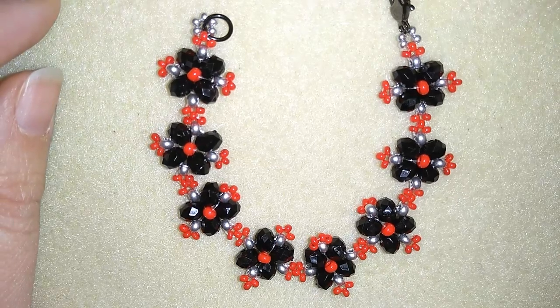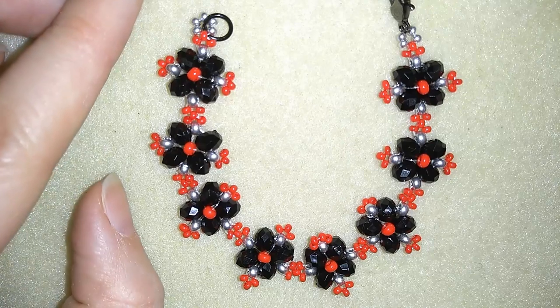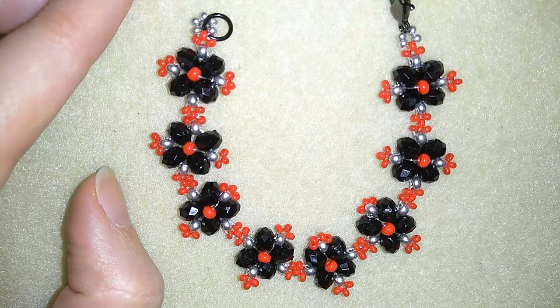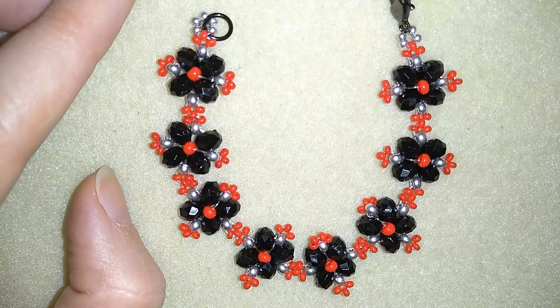Hi there you guys, I'm Teddy from Bijuteo Beading and in today's video I'm going to be showing you how to make this beautiful crystals and seed beads bracelet. It's really easy to make and I'll show you step by step so I'm sure by the end of this tutorial you're going to be able to make it by yourself.